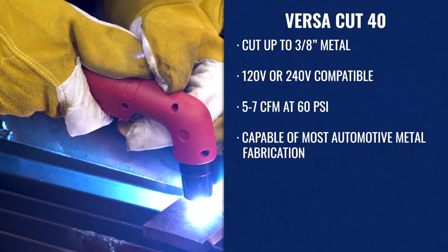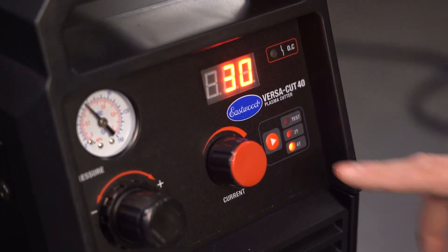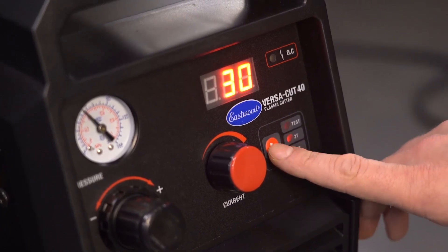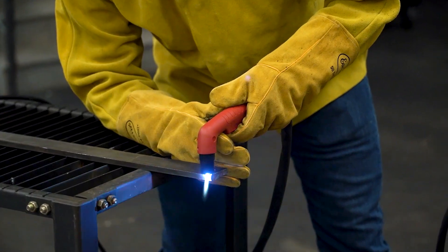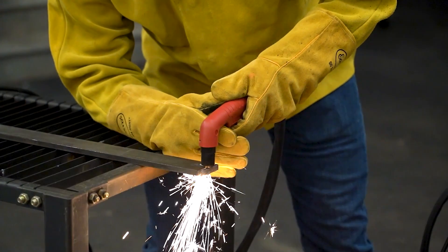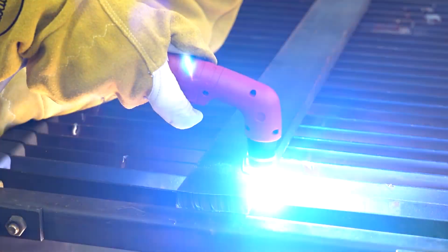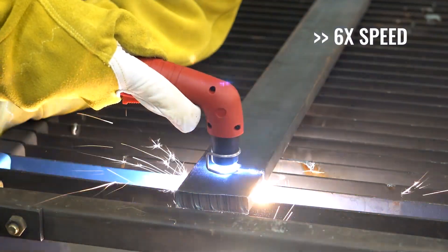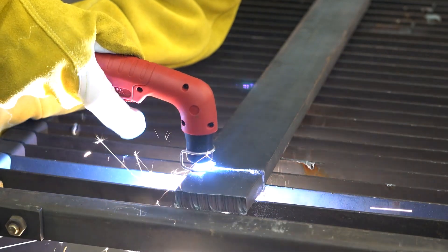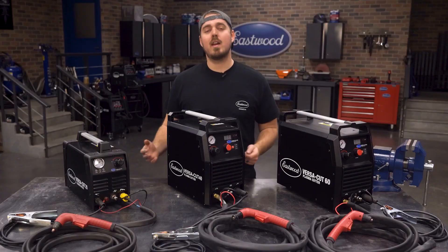Another really nice feature available on the VersaCut 40 and VersaCut 60 is the 2T and 4T modes. 2T is your normal trigger operation — pull the trigger, make your cut, release the trigger when you're done. Two touches. 4T is like cruise control mode: you pull the trigger to start your arc, release the trigger, make your cut, then pull the trigger again and release it to terminate the arc. This is really a must-have feature for those super long and hot cuts.